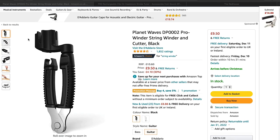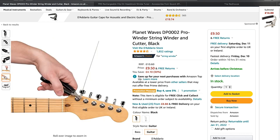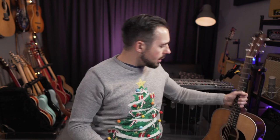Number seven — I'm going to recommend you buy a string winder for the guitar player in your life, specifically a Planet Waves string winder with a string cutter and a bridge pin puller, all built into one low-cost, really good quality piece of kit. The string winder speeds up your string-changing process. The string cutter means you don't need to bring a separate pair of pliers. And if you have an acoustic guitar, you can use it to pull bridge pins out as well. I think they're £9 on Amazon — brilliant. Perfect gift idea.